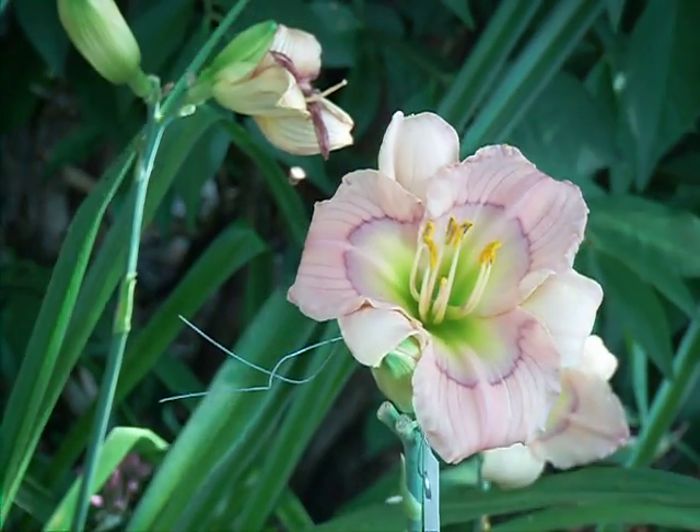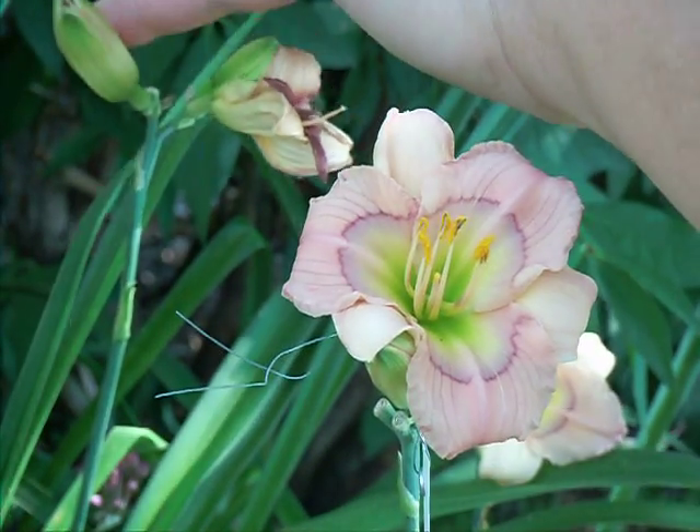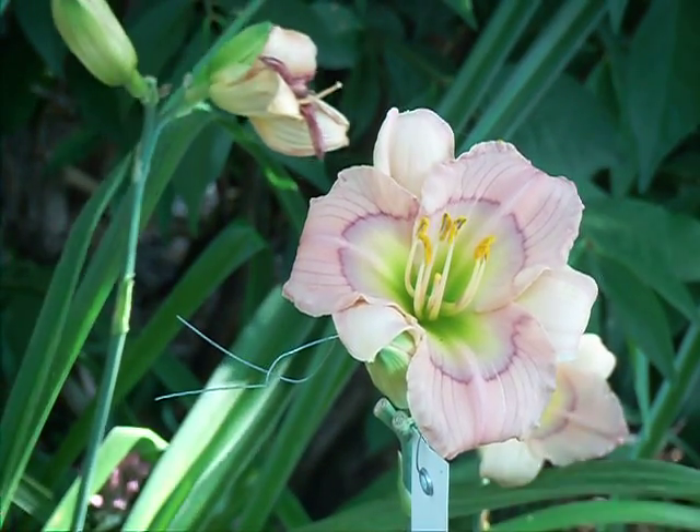When you have the pistil sticking out like this, you can actually hybridize that before it even opens the next day. So you can get a head start.